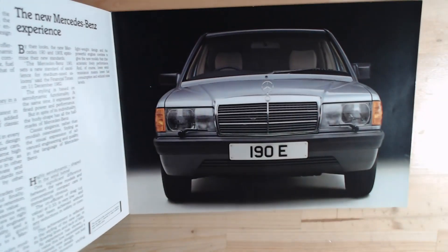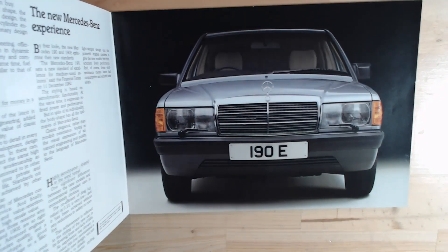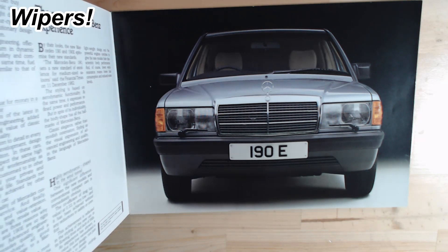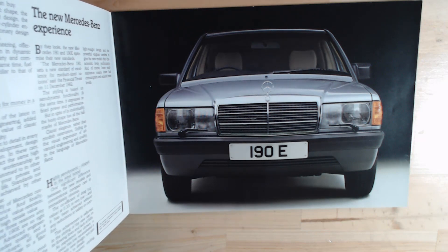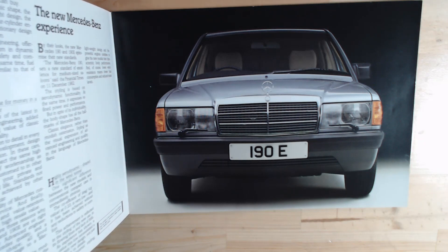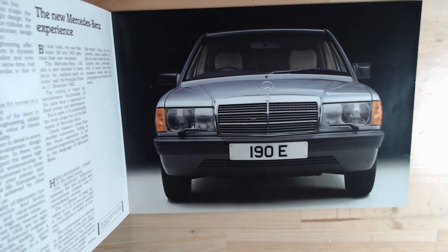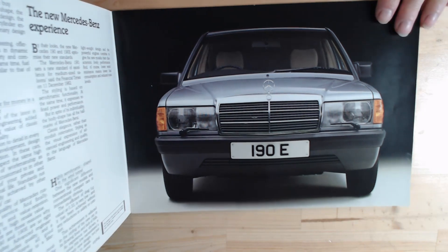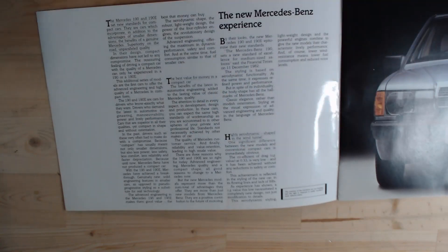First of all, we have a lovely image of the 190E, in this case having the headlamp washers. This brochure is showing the cars at launch. So the first two models that came out were the 190E with the 1997cc inline-four engine. It talks a little bit about how that four-cylinder engine is as good, if not better, than some of its rivals' six-cylinder engines. A very lengthy, wordy first page — we'll have a glimpse at some of this, but I don't want to go into huge details, otherwise the video will go on too long.